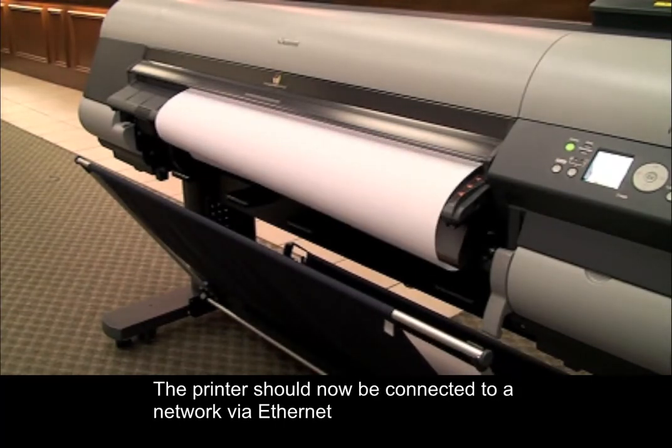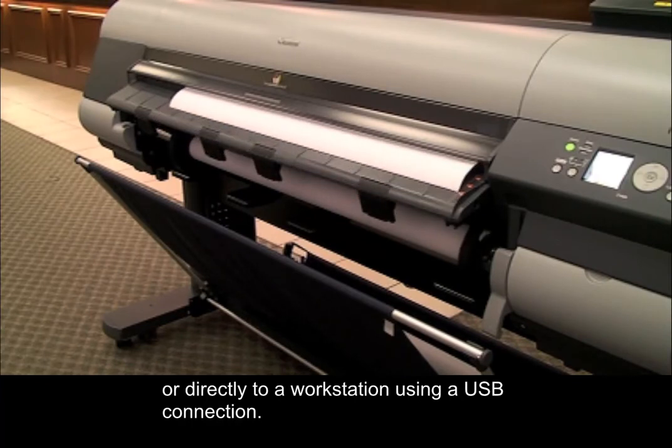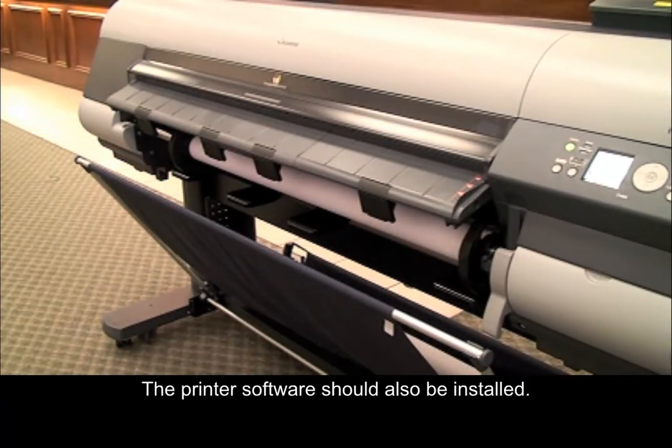The printer should now be connected to a network via Ethernet or directly to a workstation using a USB connection. The printer software should also be installed.